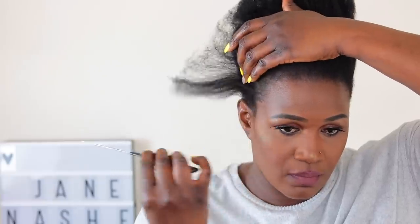Hey guys, welcome back to my channel. I'm starting off with clean, freshly washed hair and my hair is also straight. I did use some leave-in conditioner and some argan oil on the hair, so that's all the product that's on my hair right now. Yeah, my hair needs a trim.